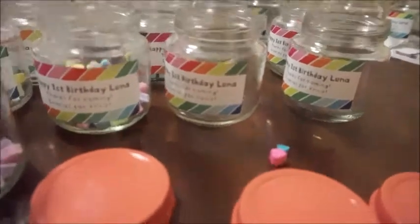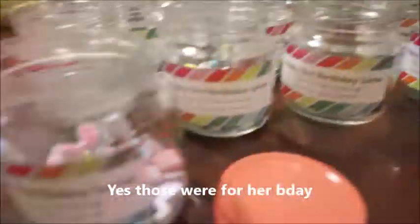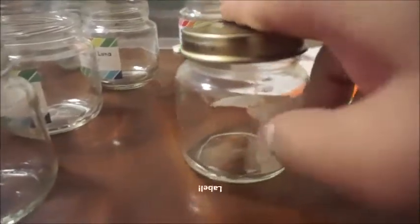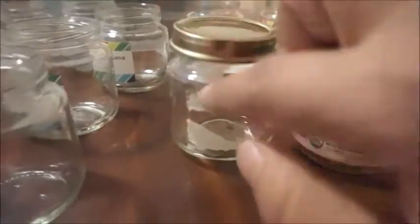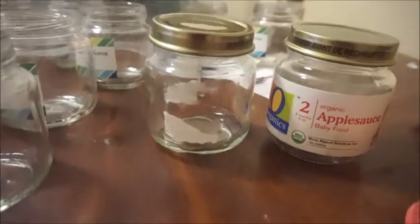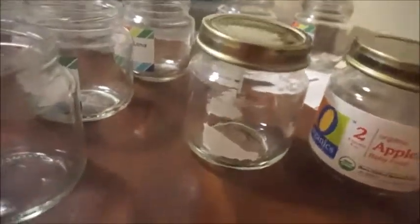I'm making these little jars for Luna with all these candies and things like that. You start with a regular baby food jar, which you take the packaging off — it looks like this. I kept the packaging because I was putting a label on it.